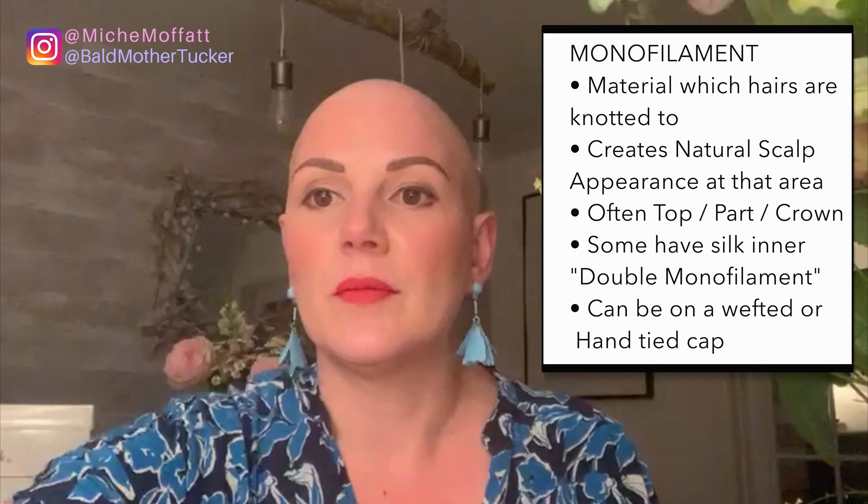One thing to remember: the more natural something appears to be, the more fragile, delicate, and less hard-wearing it is — so there's always a balancing game between wanting something to look as natural as possible and wanting longevity from your cap. There is no one size fits all when it comes to a wig cap — it's very much personal. The best type of wig cap for me is not necessarily going to be your favorite. We could all have the exact same type of alopecia, but depending on your lifestyle and what you're looking for, it doesn't mean the same thing. We just want to explain the benefits, pros, and cons of each.